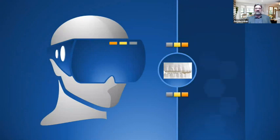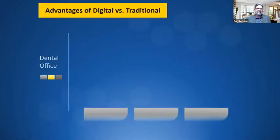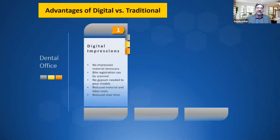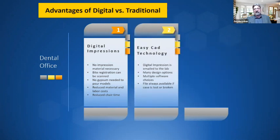Now let's talk about digital technology. We've come so far with digital technology in removables, dentures, implants — and bite splints are no exception. Advantages of digital versus traditional in the dental office: digital impressions eliminate the need for impression material; bite registration can be scanned; no gypsum is needed for models; material and labor costs are reduced; chair time is reduced. Digital impressions are emailed to the laboratory, offering many design options and multiple software choices. Files are always available if a case is lost or broken — you can always pull it back up or mill or print a new bite splint.